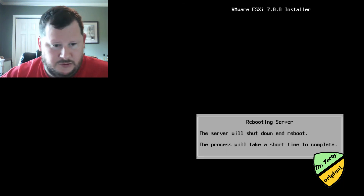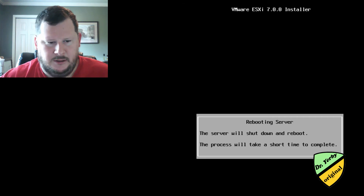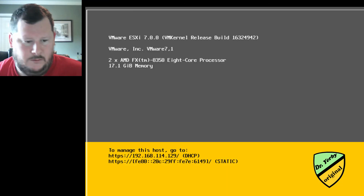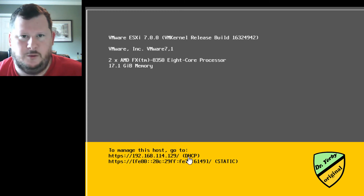I'm going to hit Enter to reboot. It's going to shut down and when it restarts it should give me a pretty blank screen — pretty much that screen that flashed up. So it looks like it is up, and now to manage this host I will go to a browser on another machine that can reach this same IP address and use the web interface.